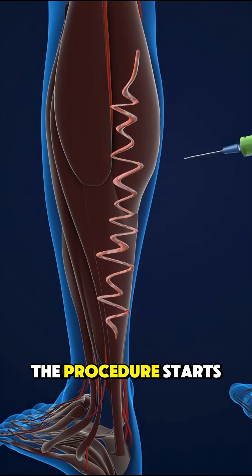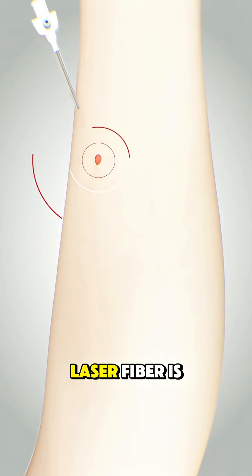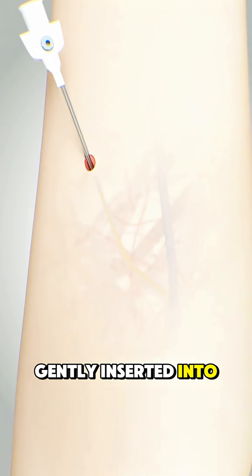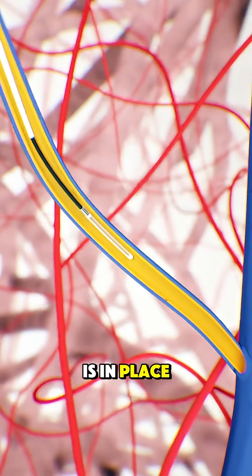The procedure starts with numbing the area using local anesthesia. Then, a thin laser fiber is gently inserted into the affected vein through a small puncture in the skin. Once the fiber is in place,